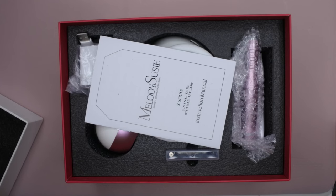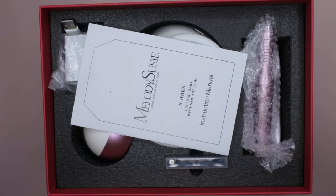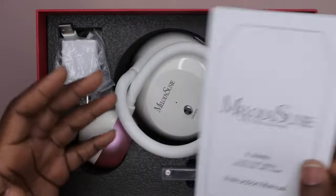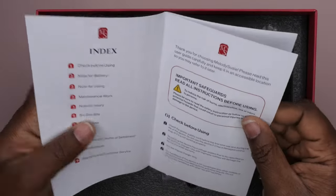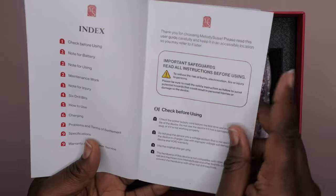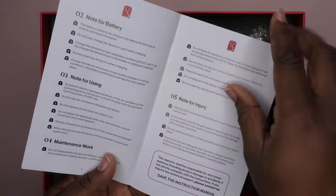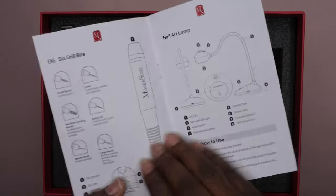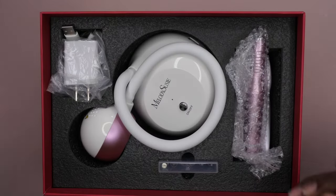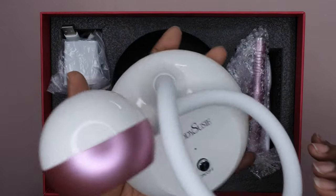This 3-in-1 nail art lamp came with a drill and it's like an attachment, so it all is like one little workstation. It does come with the instruction manual — you want to make sure you go through and read that. I'm going to flip through it really quick; if you want you can pause the video to get more detailed information about all the specs and how to use it.